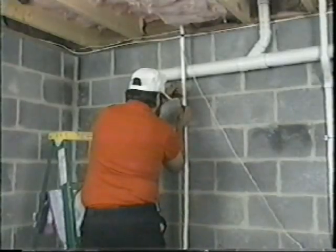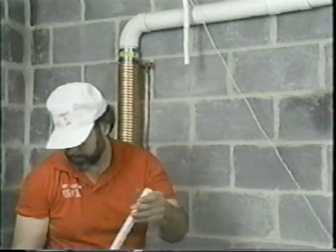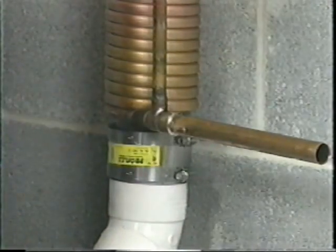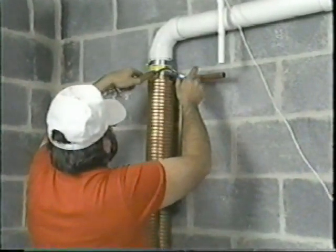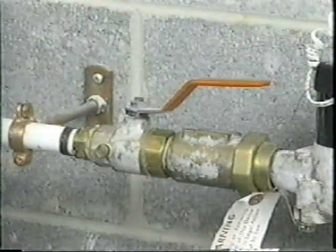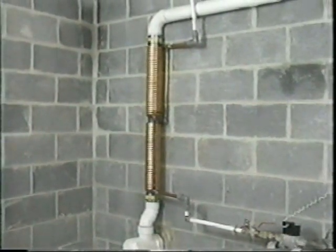Next, locate the water line and cut it before it enters the water heater. It will be necessary to drain all water before final assembly can be made. Connect the bottom GFX tubing end to the inlet water flowing from the shutoff valve, routing as necessary. Connect the top GFX tubing end to the main water pipe that supplies the house, using care that they are in the proper order. Finally, turn on the main water valve and check the system for leaks. Now you're ready to enjoy an endless hot shower with little fear of running out of hot water.